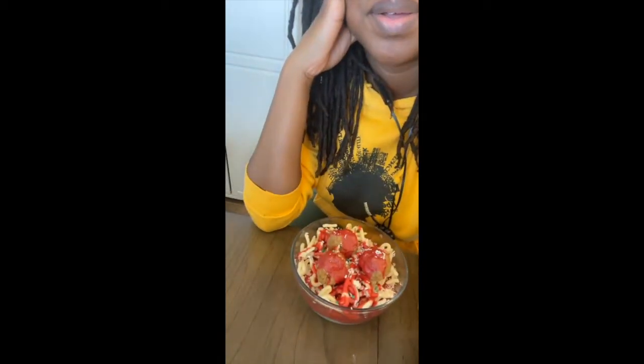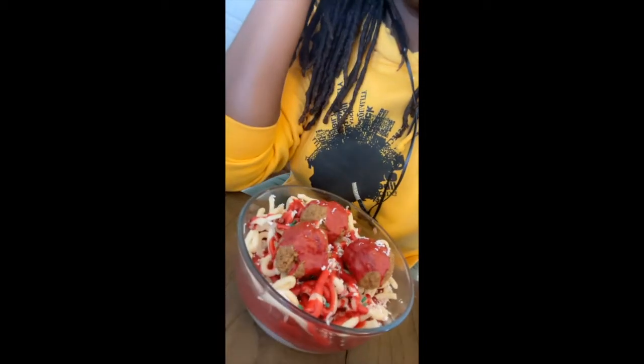Hey guys, it's your Candle Lady. Tune in if you want to know how to make this spaghetti and meatball candle. It gave me the business. Enjoy!